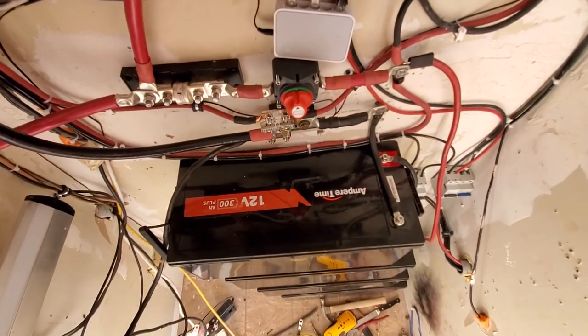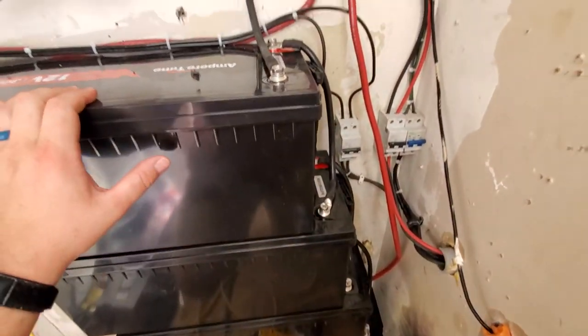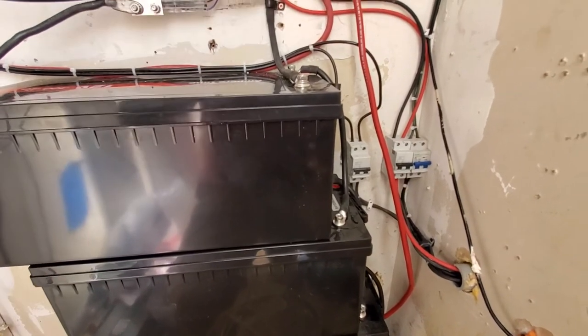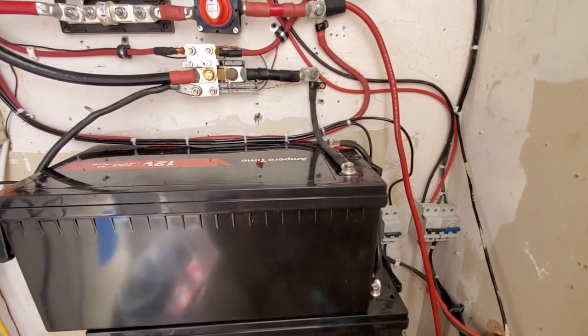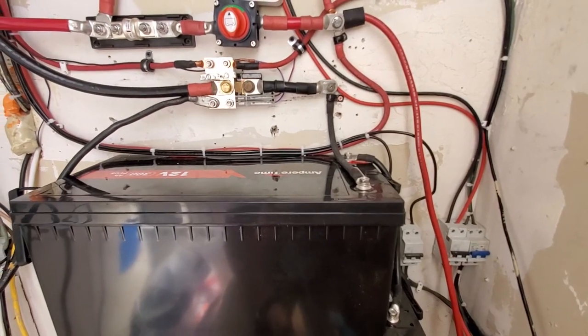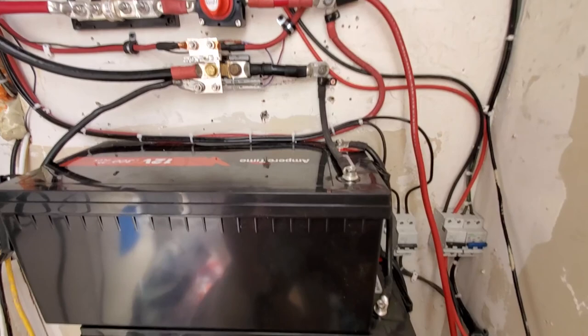The Amper Time batteries — 300 amp hours each and I have four of them. Like I said, they're great people. They communicate well and respond promptly. The shipment was very well insulated and protected — cardboard boxes, no issues whatsoever.